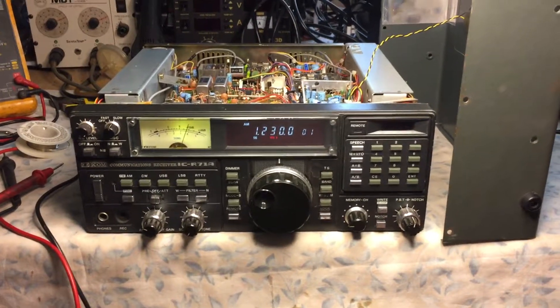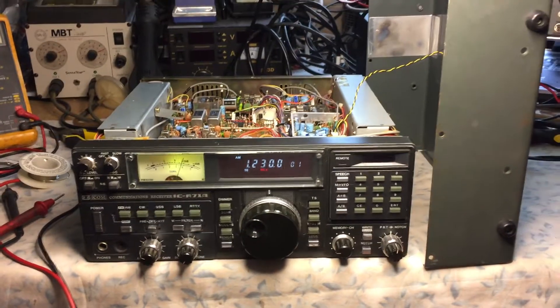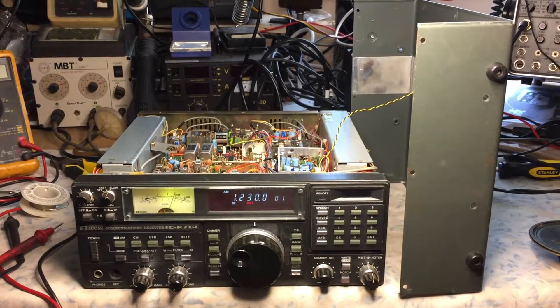This morning I snapped that module in — it's a plug-in module — and replaced the cap in the power supply, and powered up the radio. It appeared on the signal meter like it was receiving, but I was getting no volume.